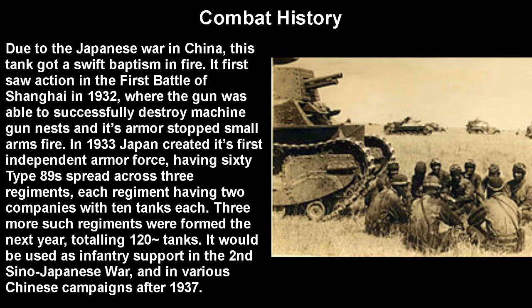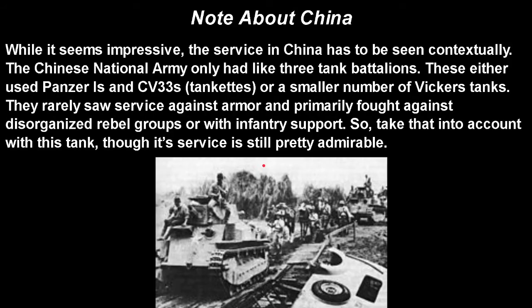It was used in an infantry support role in the Second Sino-Japanese War and in various campaigns in China after 1937. Though its service seems impressive, you really have to take it in context. The Chinese National Army only had three tank battalions equipped with either Panzer Is or CV-33s — which were tankettes — and a much smaller number of Vickers tanks, including German and Italian vehicles even though those nations were later Allied with China. They rarely faced armor that could actually hurt them, and primarily fought against disorganized rebel groups or tanks without infantry support.